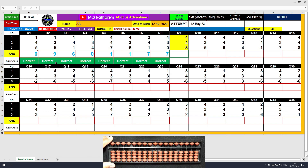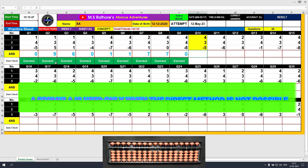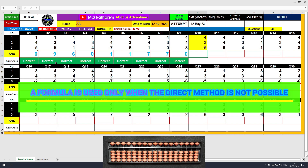Question number 9: plus 4, the answer is 4. Another plus 4 — this time we need to use the formula: plus 4 equals plus 5 minus 1. Then minus 8, the answer is 0. By now you must have understood that we always use the direct method if possible. If the direct method is not possible, then only we go for the formula.